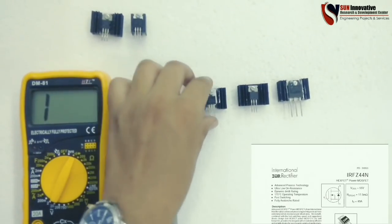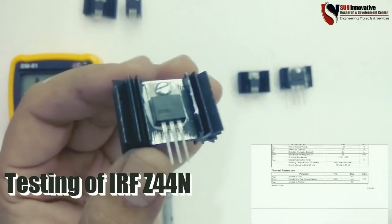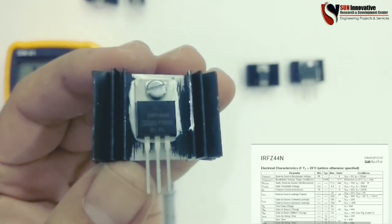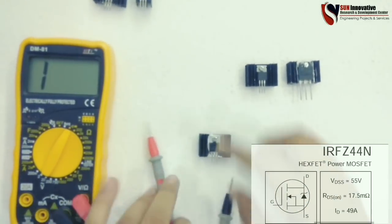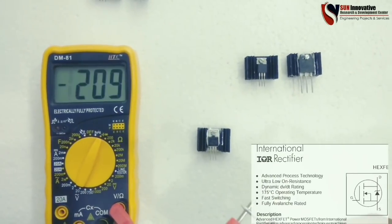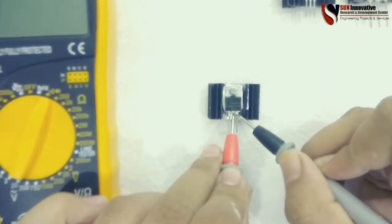Next is to test the IRFZ44N MOSFET. The ratings are 55 volts and 49 amperes. This is the standard MOSFET I have. The first step is to check the terminals between drain to source — as we know from the previous cases, it is open, meaning it is working good.